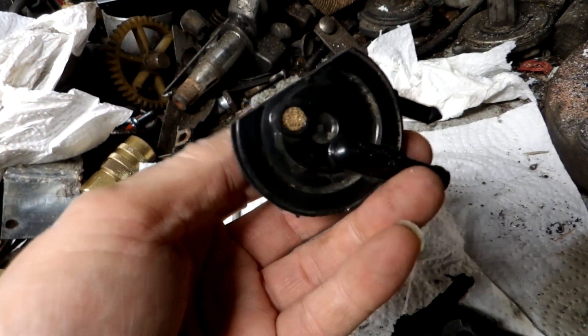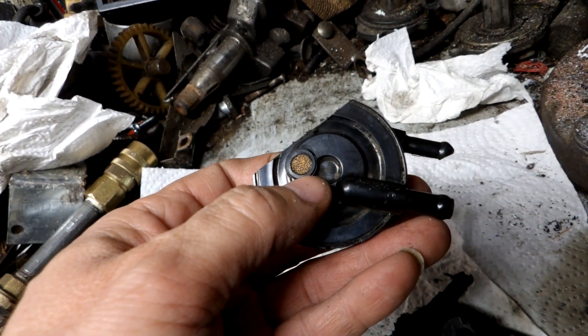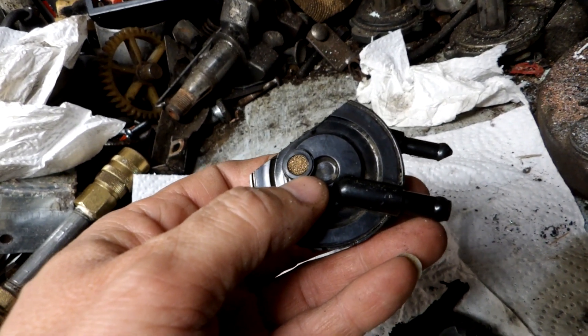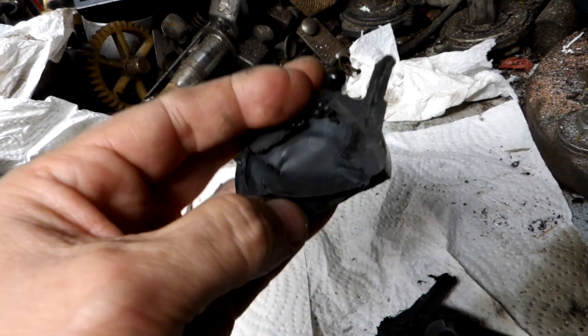There's a little component here — I guess it lets the air in and out to equalize. It's like one of those powdered metal screens, so it doesn't let dust in really, but it lets air transfer.